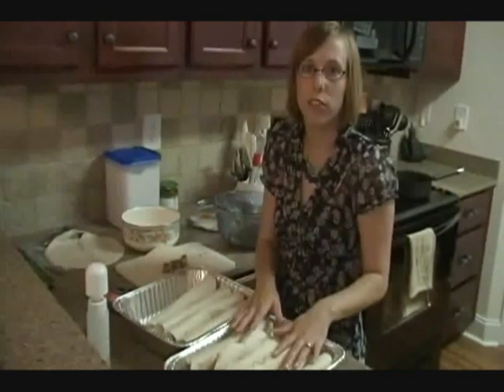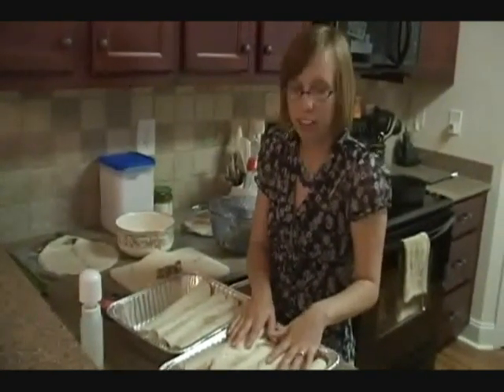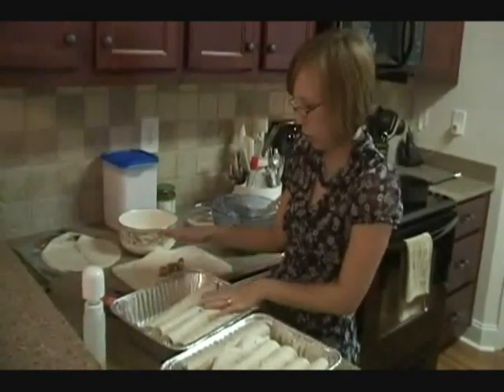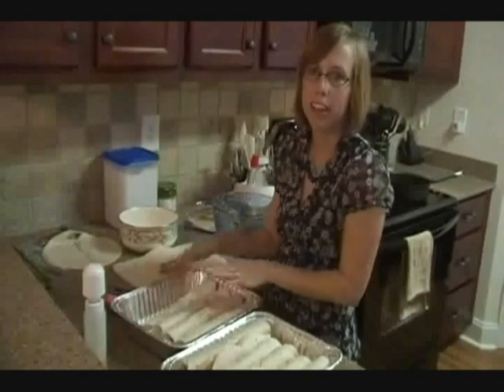I got a little too generous with the first pan, and those are packed full of meat. I'm running out of meat for my second pan, so I'm going to have to scrimp on the last one and only put five in this pan.